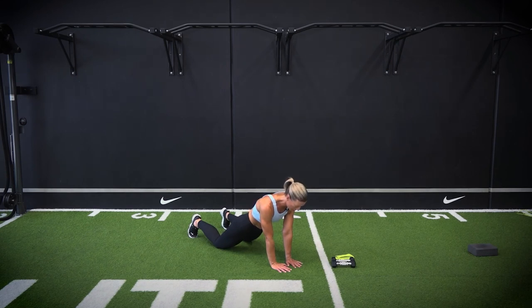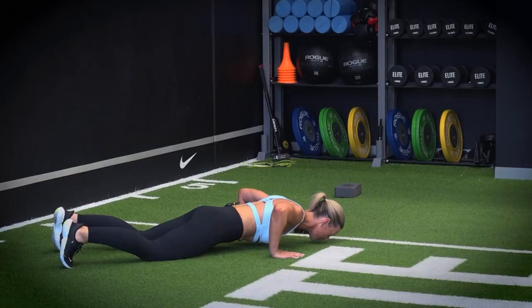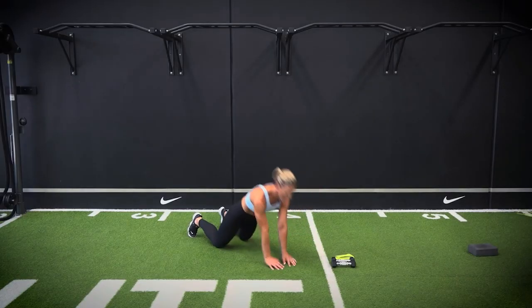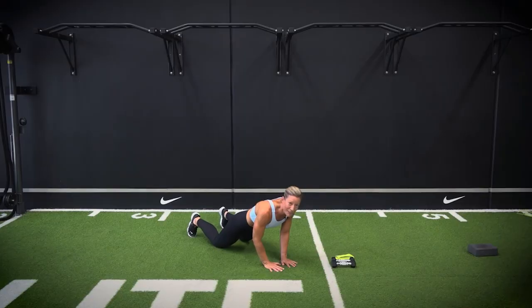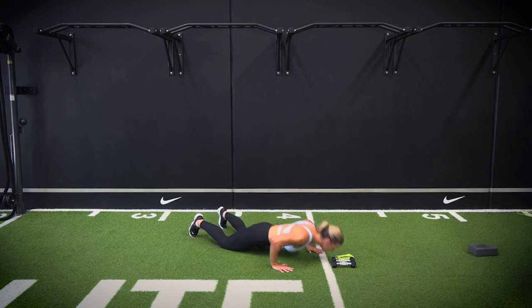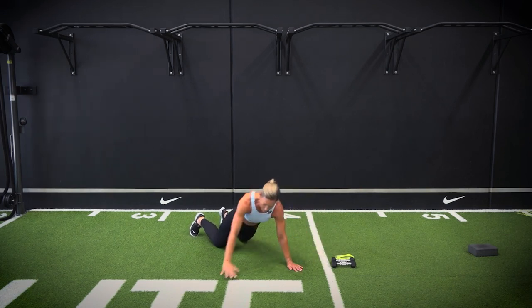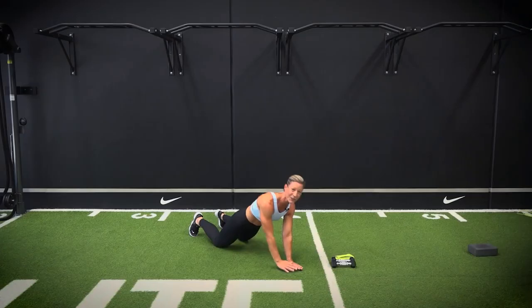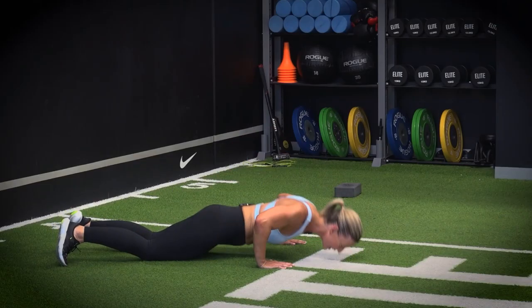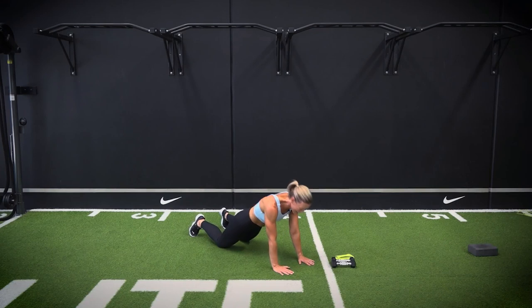We're going to jump the hands out, drop down into a push-up, jump in with a little bend in those elbows. Now if you're looking at that going, that's too extreme — you're going to step out and drop into a stepping push-up. Beautiful. One more on each side. Lovely — pivoting on those knees.